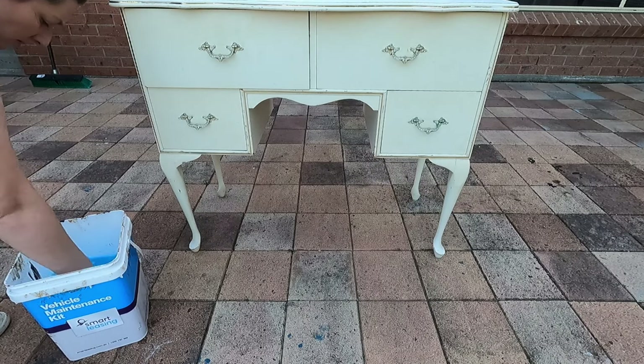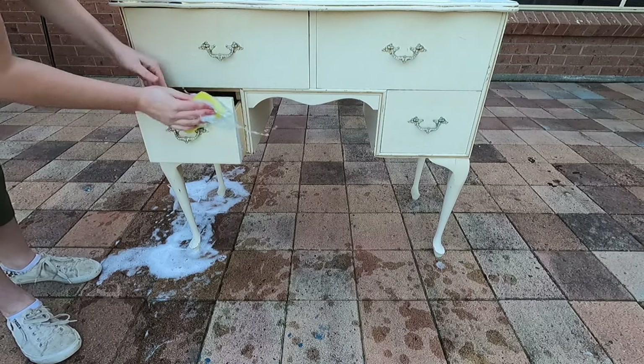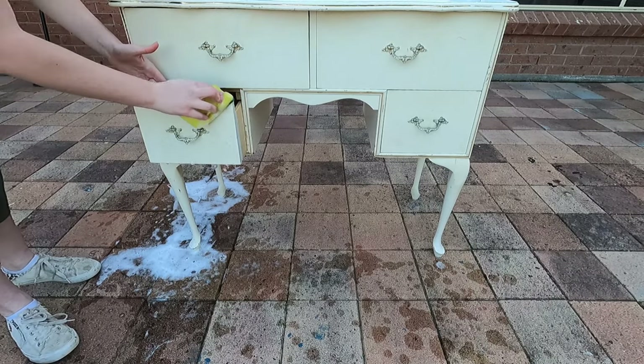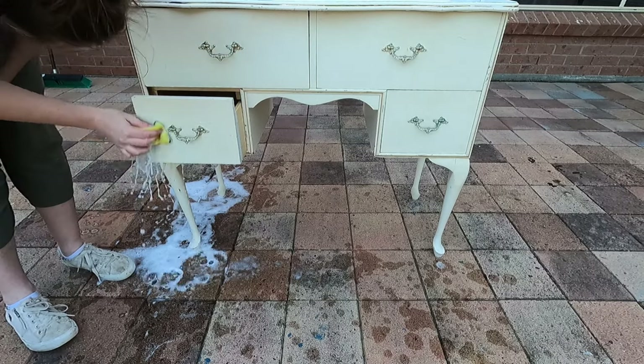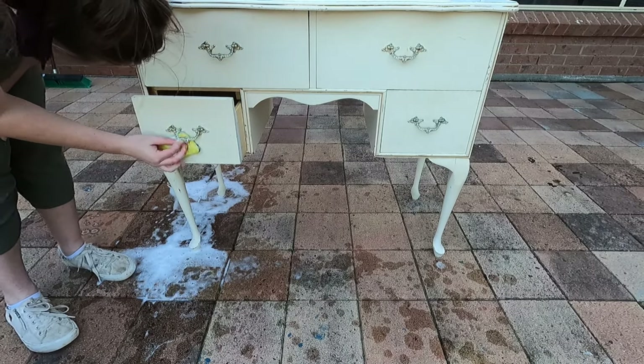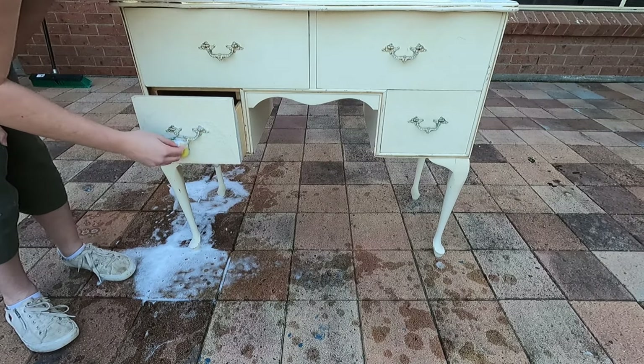I'm just giving it a thorough clean with some sugar soap and water. The cleaning is a very important part of your prep, just to help the paint adhere to the surface. As you can see I'm using way too much water — it actually did cause some damage to the cork board that I had to fix up later on.